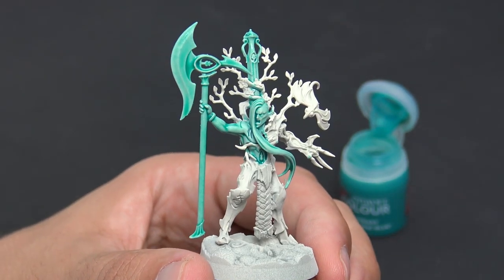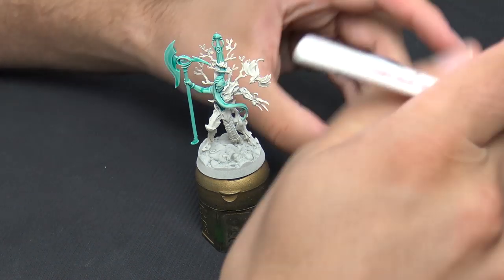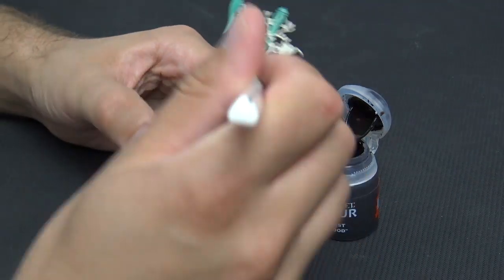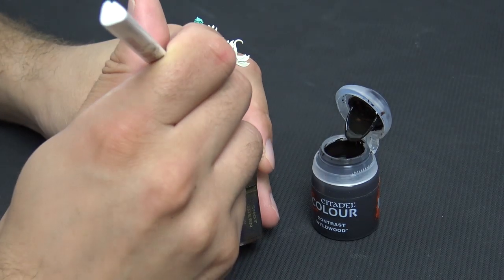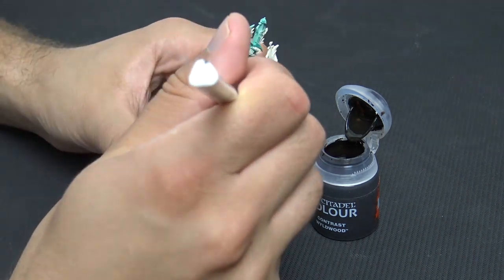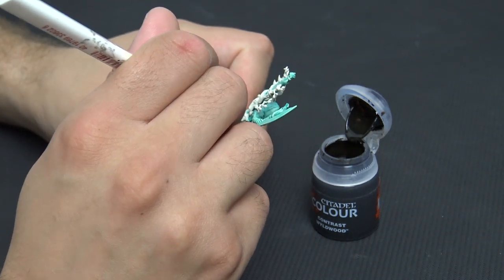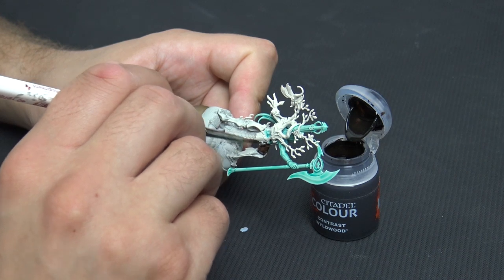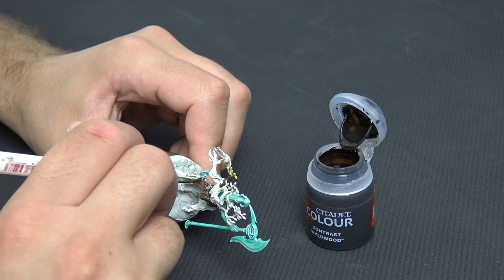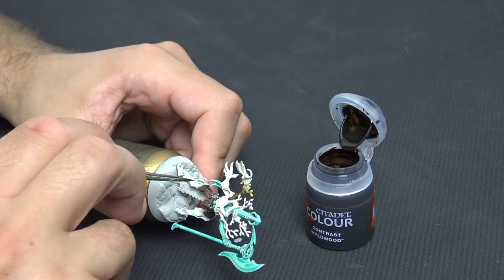If you go over anywhere or overlap, don't worry too much — you can easily use Wraithbone from the pot. Next we're on to Wildwood, which is going to cover all of our bark areas. I'm going to start with just the areas I want to be wooden, because we're going to do something fancy with a green to blend the areas that we want to look like they've got flowers or vines sprouting from them.